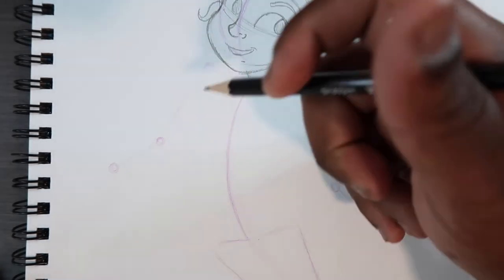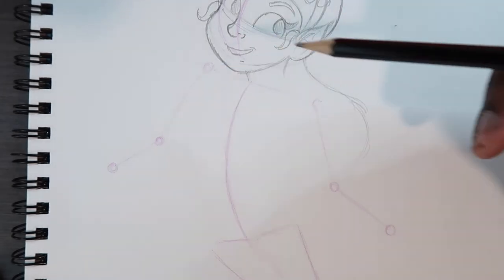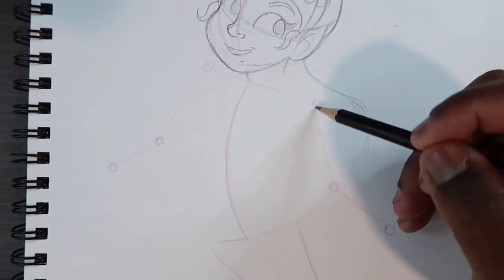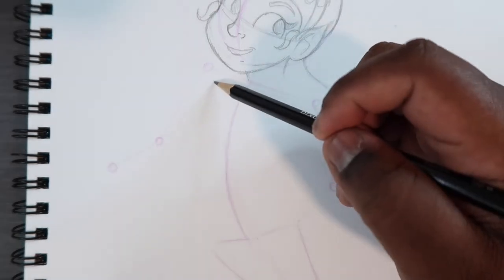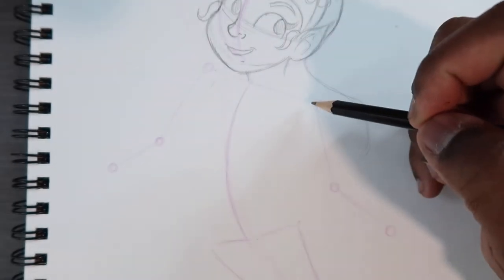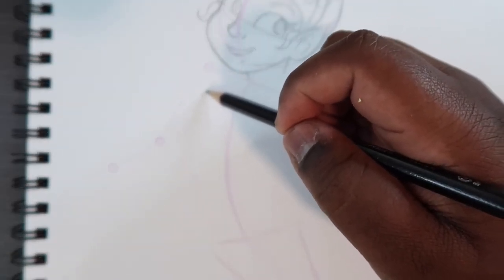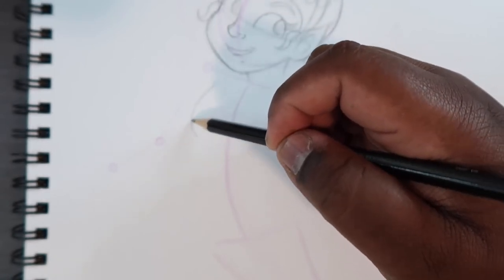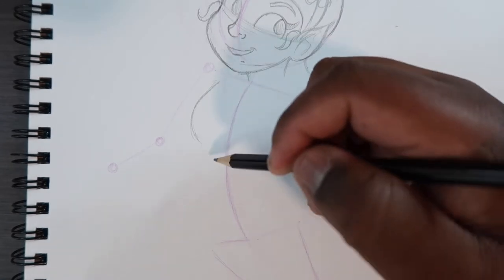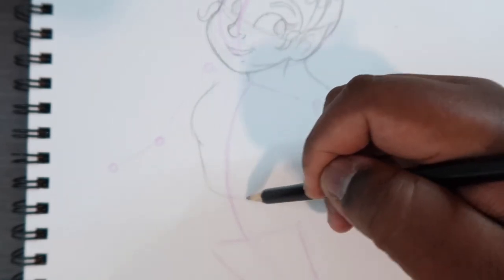For the torso, right here where these dots are — those are the shoulders, and down here would be the crotch — we're pretty much going to connect these two dots. We can start up here at the shoulders, come a little off each shoulder, and then I'm going to make sort of a breast shape here and then come down and make the waistline.